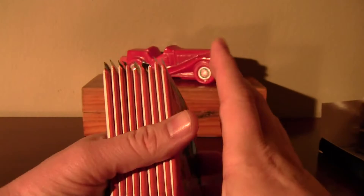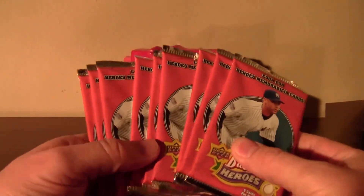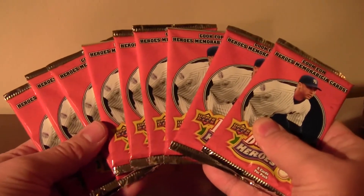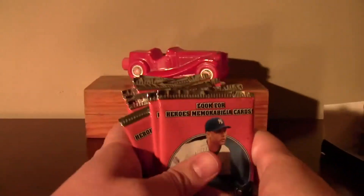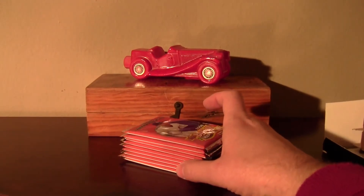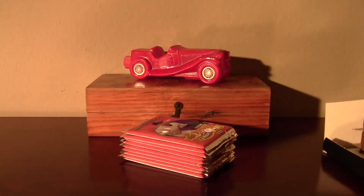Oh my goodness. There it is. That is quite the sight to behold. Eight packs of 2008 Baseball Heroes for $9.99. Unbelievable. I didn't think there was any of these left. So I'll be right back with that recap.